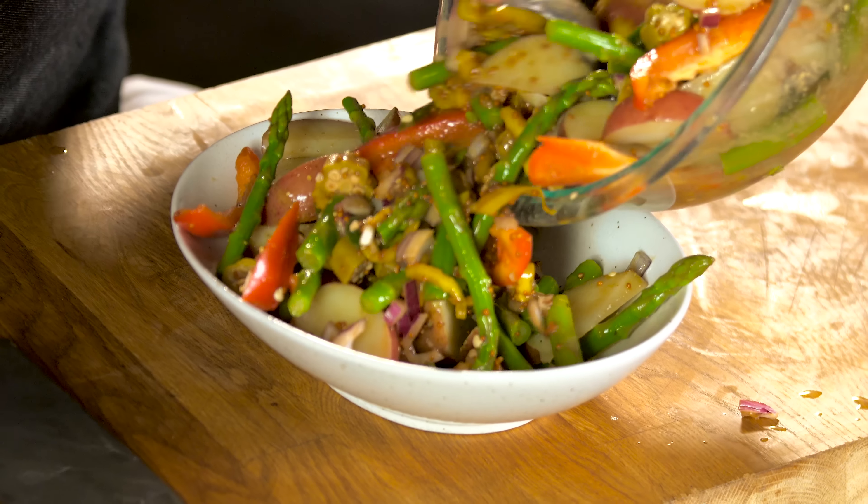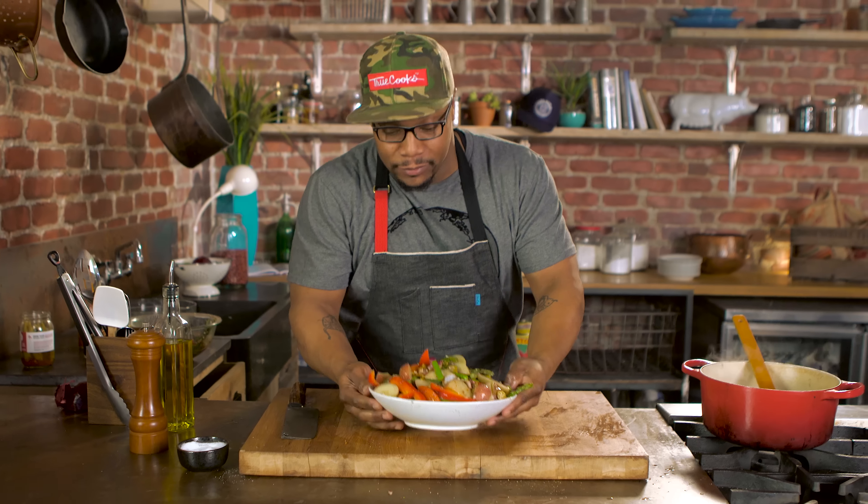Now I just plate it up. So there you have it — my version of a potato salad. Enjoy.